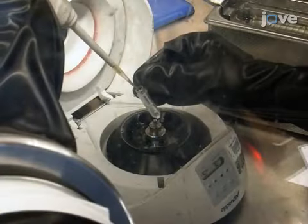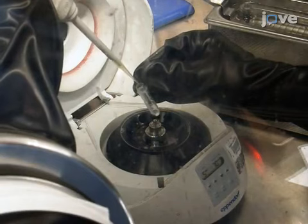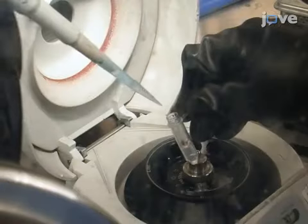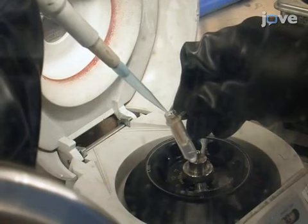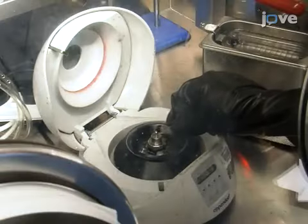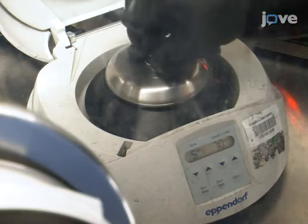Then, load 50 µL of an approximately 7 mg per mL solution of E. coli hydrogenase 1 into a 50 kD centrifugal filter unit. Dilute the solution with 450 µL of a low ionic strength exchange buffer with a pH close to the isoelectric point of the hydrogenase. Concentrate the mixture to 50 µL by centrifugation at 2,700 times G.